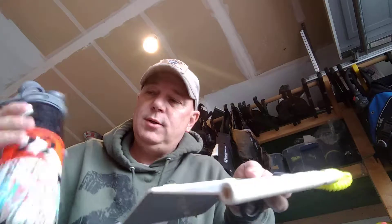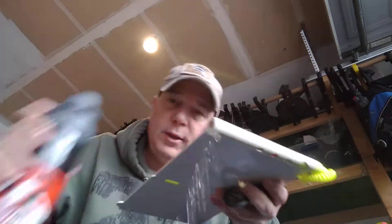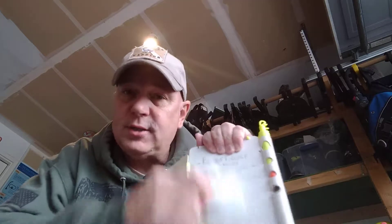So I like using the Mr. Clean pads. If you take just a little bit of water, put it on the dive slate itself, then take the Mr. Clean pad, it just quickly takes all that stuff off.